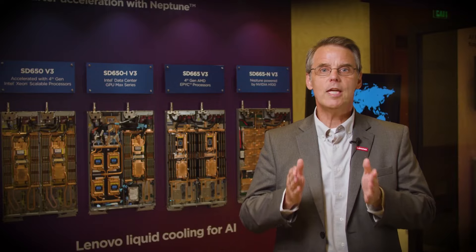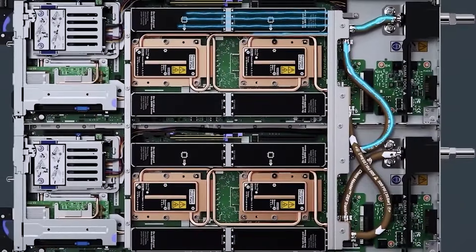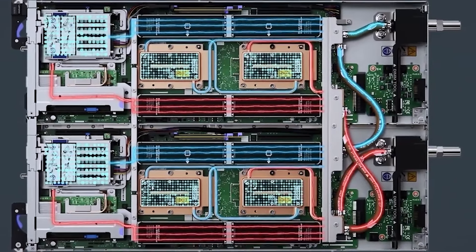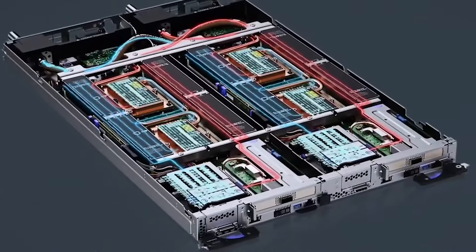So what are the benefits of liquid cooling? It delivers a lot. Because water removes more heat than air, the systems are extremely energy efficient, saving up to 40% in energy costs. They also allow you to run up to 10% faster in terms of performance. Water cooling eliminates the need for system fans, which account for over 30% of power usage in a data center.